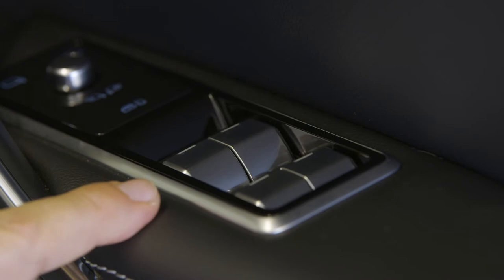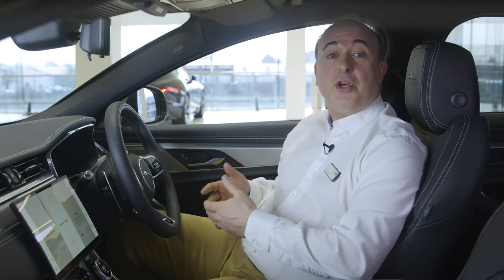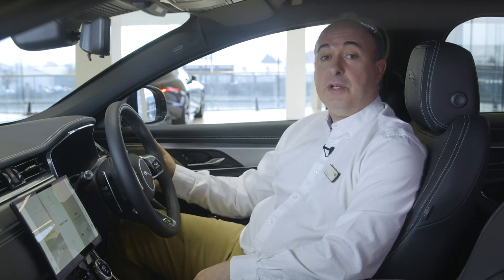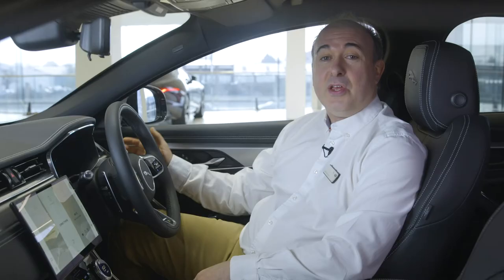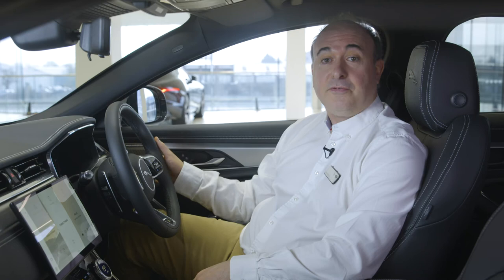Controls for the electric windows are located on the driver's door. Locking the operation of the windows from the rear seat will also engage the child locks on the rear doors. Most people will want to leave their windscreen wipers set to auto. Just move the stalk to its lowest position, and then come up one notch. Sensitivity can be adjusted using the rotating collar, and pull forward for screen wash.